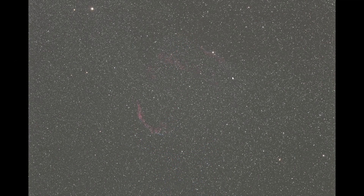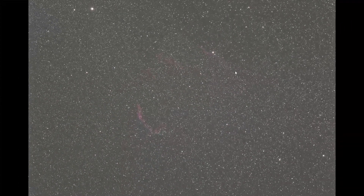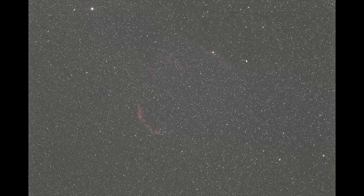Welcome to the part of this video where I show you the single light frames I've captured. I've captured images of this object over two nights, planning to collect a total exposure time of around 10 hours. This single light frame was captured using an ISO value of 3200, which the camera handled quite well. Each single exposure time was 3 minutes.